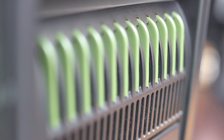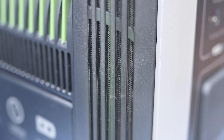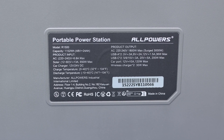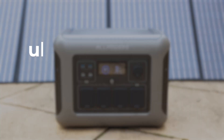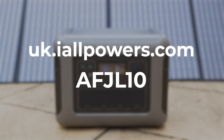I'd like to thank AllPowers for kindly sending me the R1500 and SP033 solar panel so I could make this video and share my experiences. They've also kindly provided a 10% discount code for my viewers — simply click the link in the description and enter AFJL10 at the checkout to save some money on your AllPowers setup.